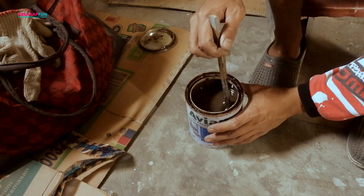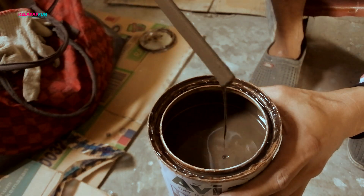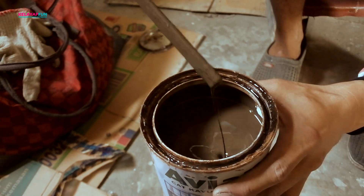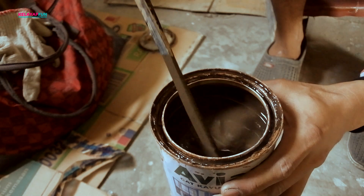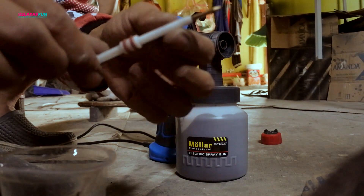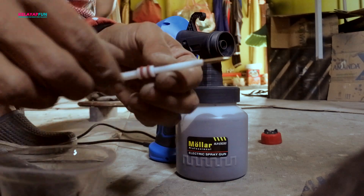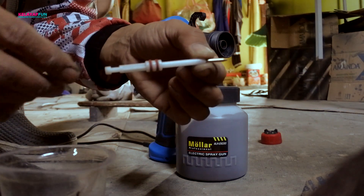Nah ini dia untuk hasilnya yang sudah kita meni — lumayan halus juga ya setelah cat dasar. Kemudian saya cat kembali menggunakan cat Apian berwarna candy brown yang sudah dimix sama hitam dop. Kita campurkan, kita aduk dulu. Untuk nozzle-nya sendiri saya pakai 1,5mm lagi, nozzle bawaan dari Molar, dan sudah kita bersihkan sebelumnya. Setelah kita pakai cat dasar, untuk nozzle-nya sudah bersih dan siap kita pasangkan kembali.